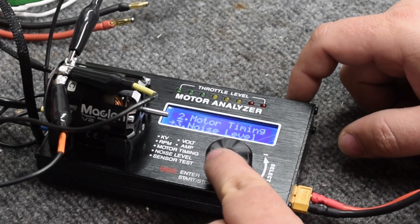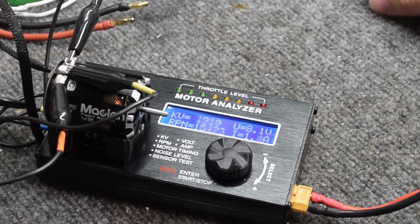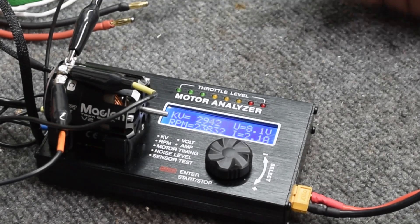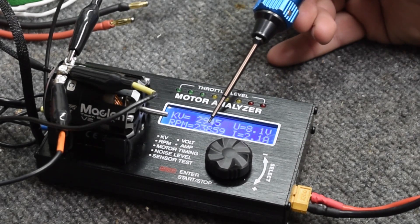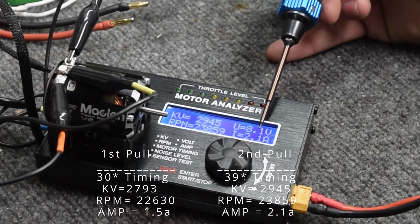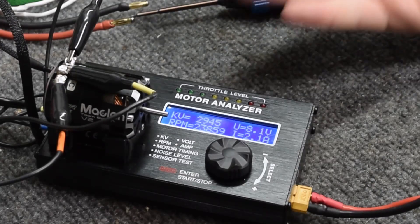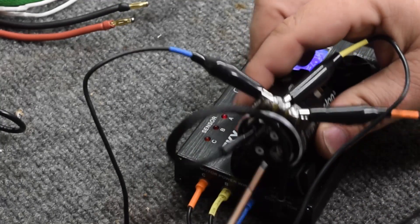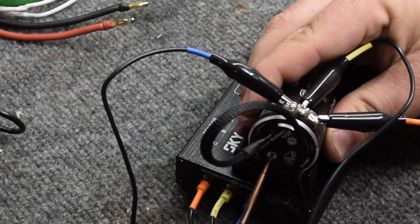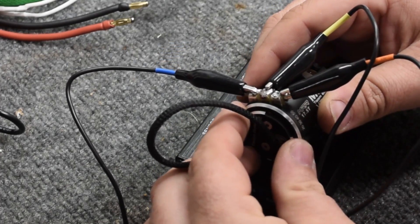Let's go back and go to our KV RPM, and we are going to do a full pull. We are up to 29.45 on the KV, 23,859 RPMs, and we are at 2.1 amps. So we went up 10 degrees of timing and we went up 0.6 of an amp — not a lot. We know 2 amps is still not enough. I think 44 is still on the low side. I think I turned that down because of the oval — I was just fighting traction problems.